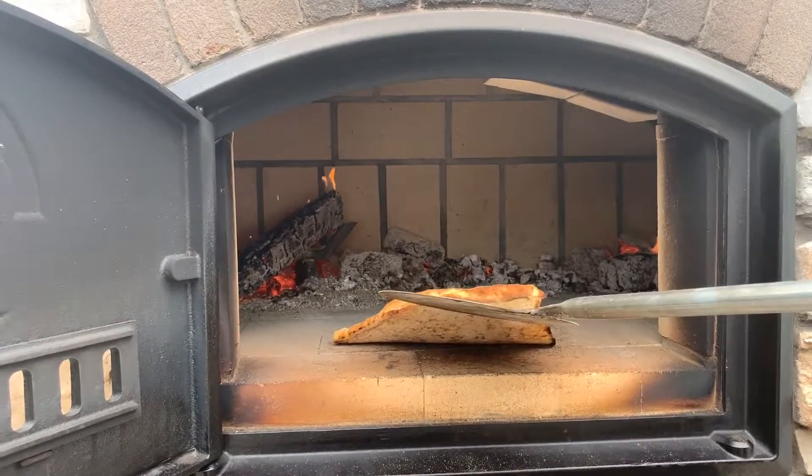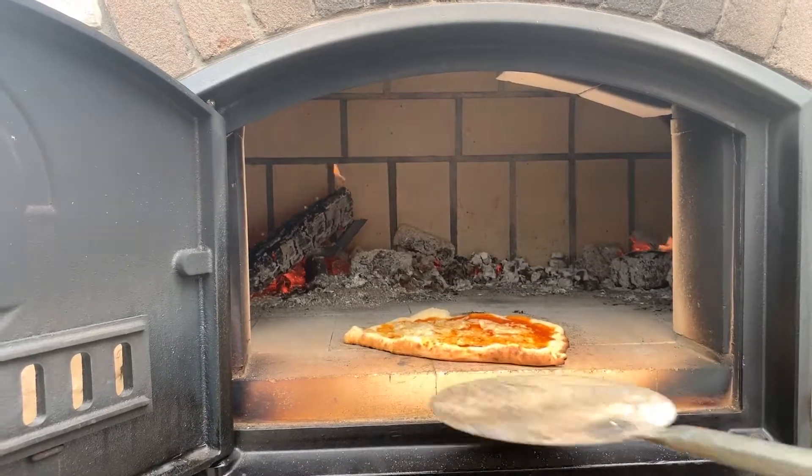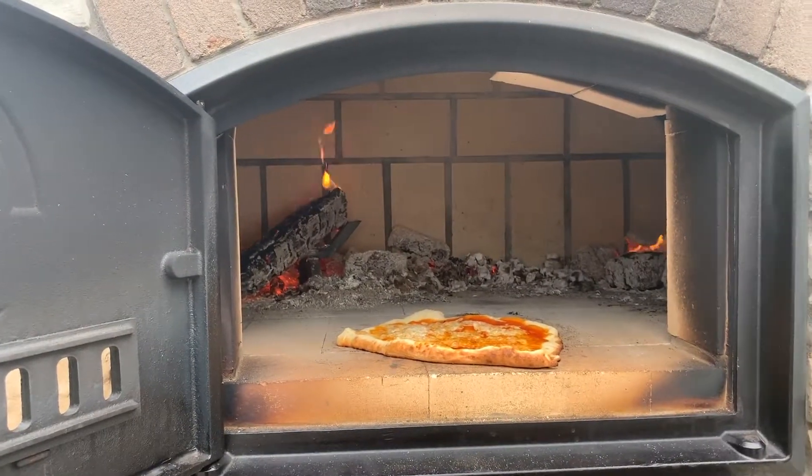I'm starting to get that spotting on the bottom. That's what you look for, and it's just about that.